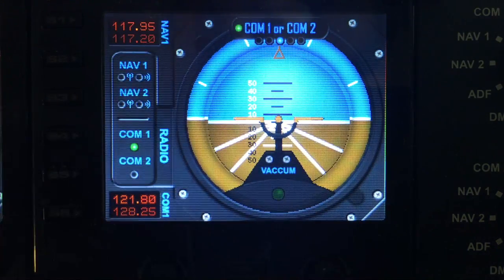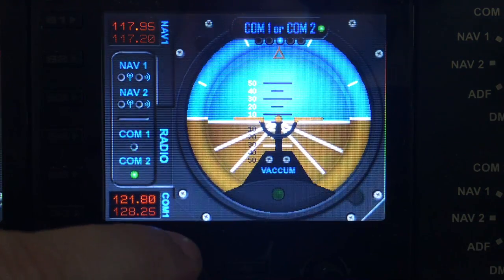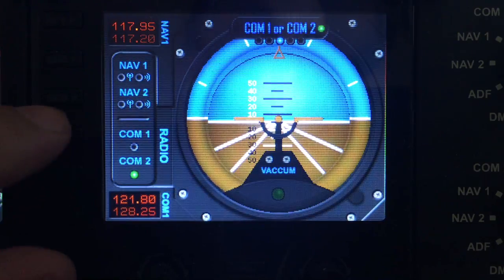The next menu option is COM1 and COM2. This enables you to switch to COM1 and COM2 without using the S keys if you've programmed over the top of those.